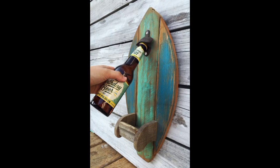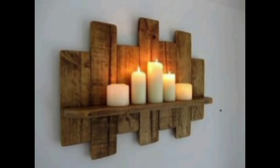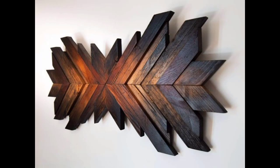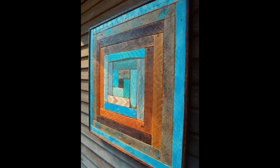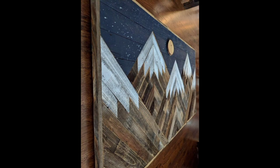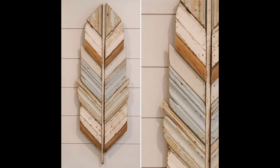Hello friends, hope you're well. I'm back with an amazing idea: reclaimed wood art decor for your home and anywhere you want it. It is a popular trend that has gained popularity in recent years. Reclaimed wood is wood that has been salvaged from old buildings, barns and other structures. This wood has a unique character and texture that cannot be found in new wood, making it a popular choice for home decor. Let's explore some ideas for reclaimed wood art decor that you can incorporate into your home.